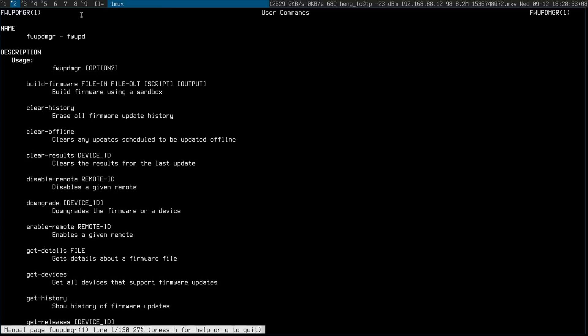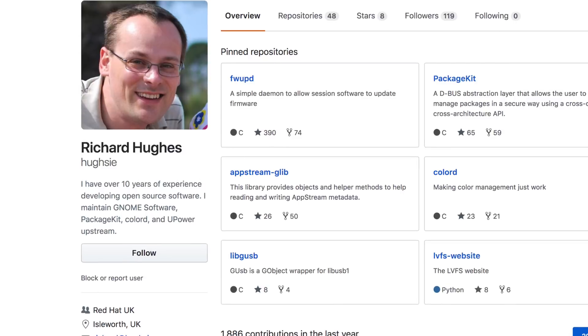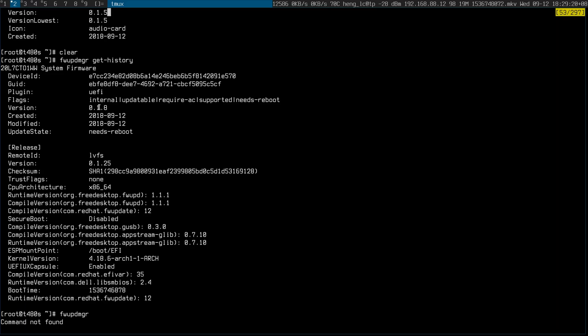It's probably called firmware update manager. It's a tool, if I understand correctly, by Richard Hughes who works for Red Hat. And it seems to work — I updated from 0.18 to 0.125, and to be honest I don't know what that means.